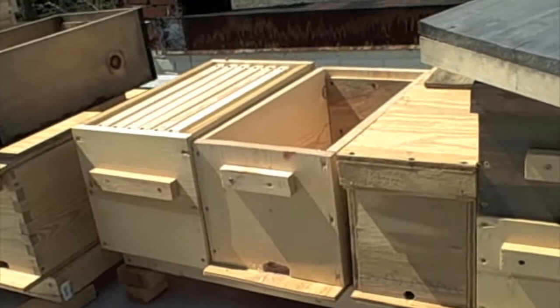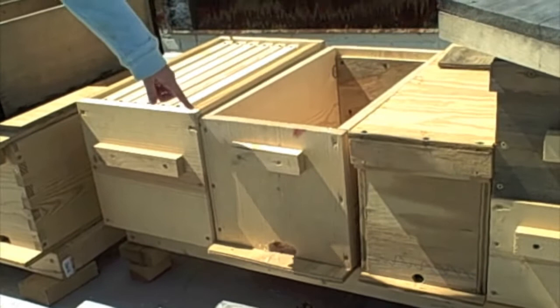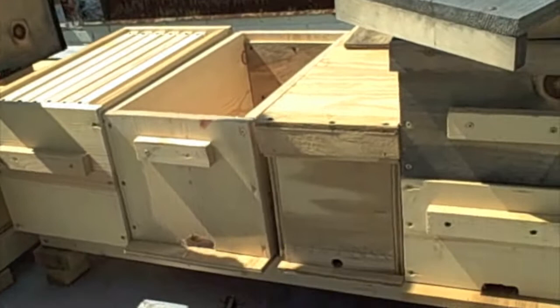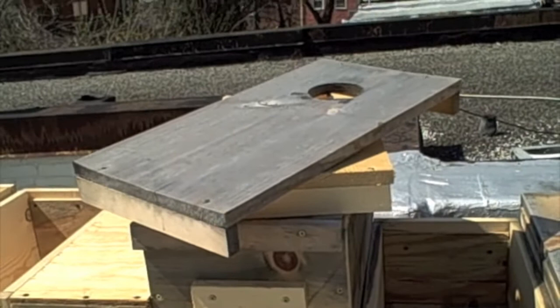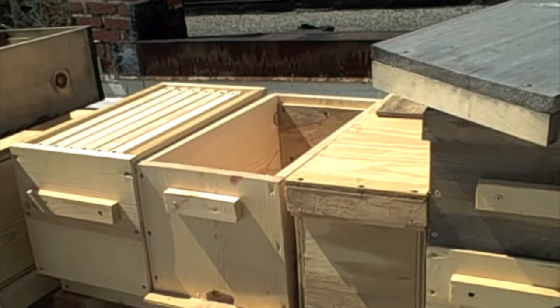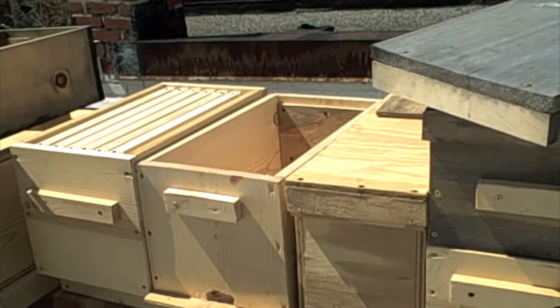Now on to installing the bees. Alright, so this is the nuc — you can see the frames are all ready to go back in it on the left hand side. The box is all wide open. We got the top there ready to set down on it with some syrup to stick on top in that hole. I think we're ready to go. You can find the plans for this particular nuc on our blog at www.dchoneybees.com. Let's get this package started.